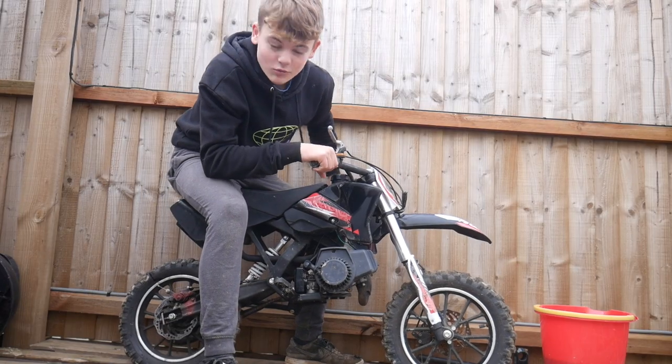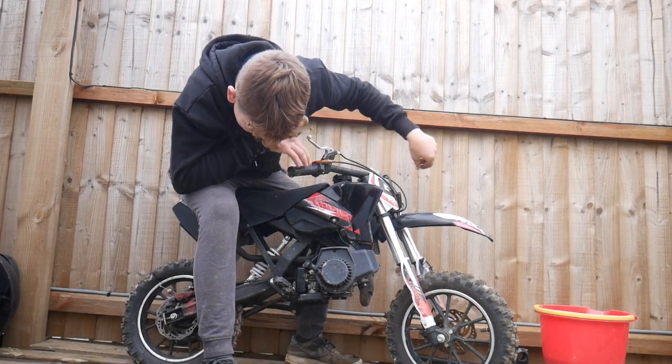Engine-wise, it could need a whole new engine, which wouldn't cost too much — I think they're about 40 to 50 pound, which would be worth it. I'm definitely going to do it if it does need a new engine, but I'm going to look at the engine first and see if it works properly. I don't want to buy a new engine if it already runs, so let's take it over to my workshop and start getting on with it.